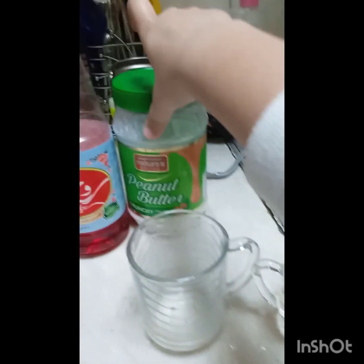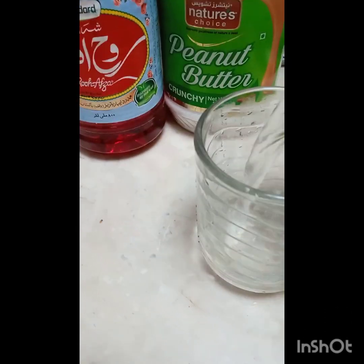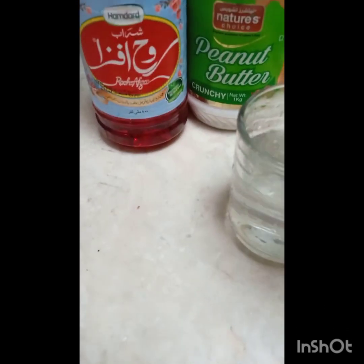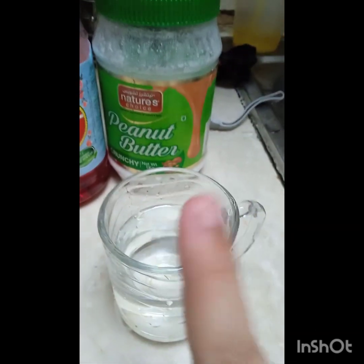So guys, here are the materials we need to make this. We'll have saffron, sugar, and a cup of water. First we're going to put the water in, then add sugar — we have to add one teaspoon of sugar in this cup.